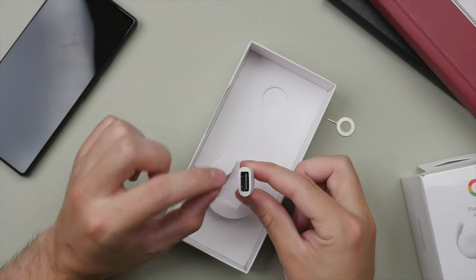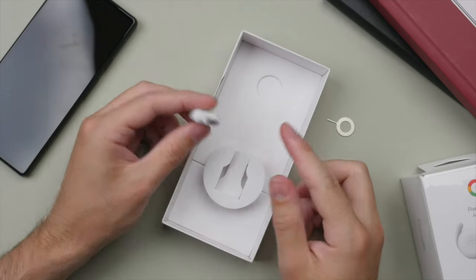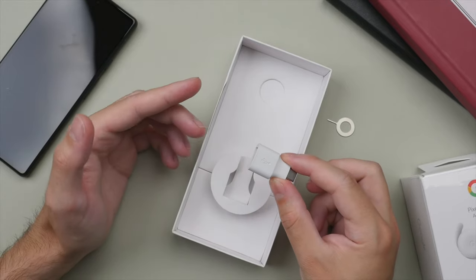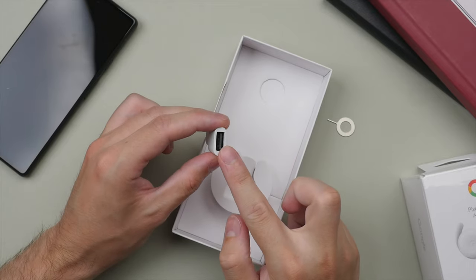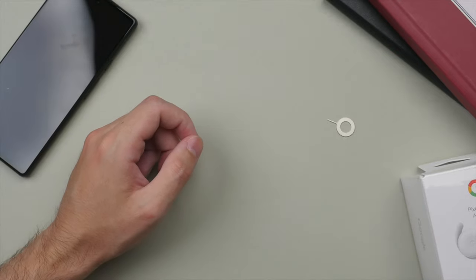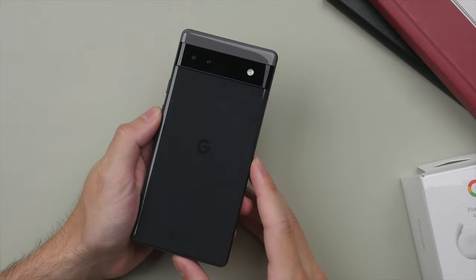Also in the box we have an adapter — something you'll rarely find in phone boxes these days. It has a USB-A port on one end and USB-C on the other. This is great because it means you'll be able to use any older USB-A chargers or cables you may have lying around. Nice of Google to include this.